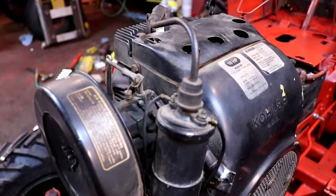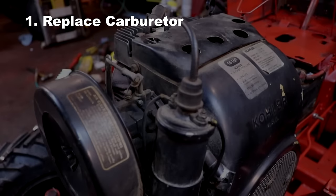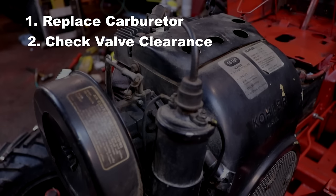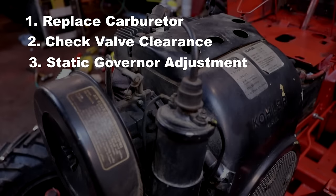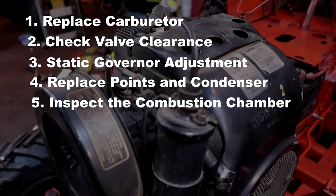The five things I like to do to a new-to-me Kohler engine are: number one, replace the carburetor; number two, check the valve clearance; number three, perform a static governor adjustment; number four, replace the points and condenser; and finally, number five, inspect the cylinder bore as well as the top of the valves, and then replace the head gasket.